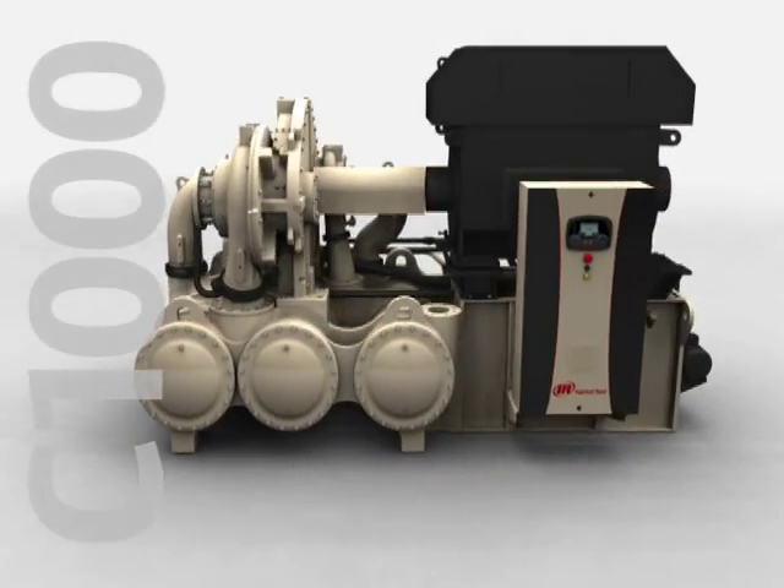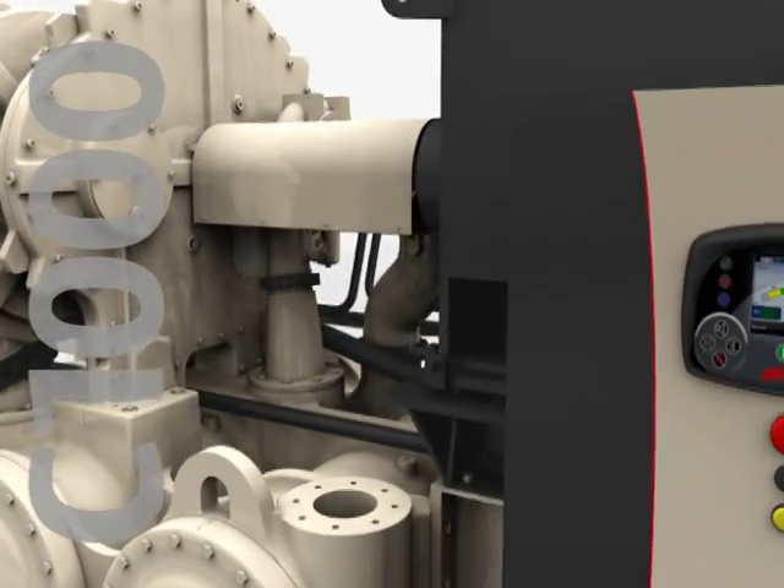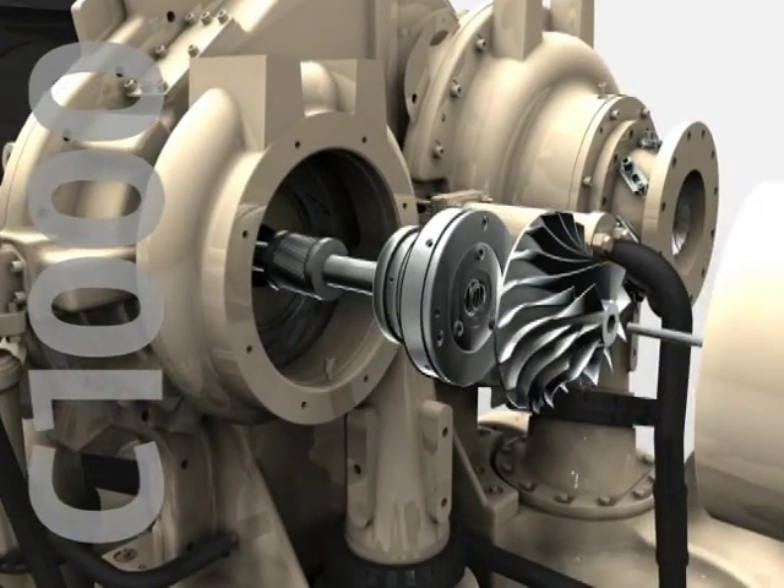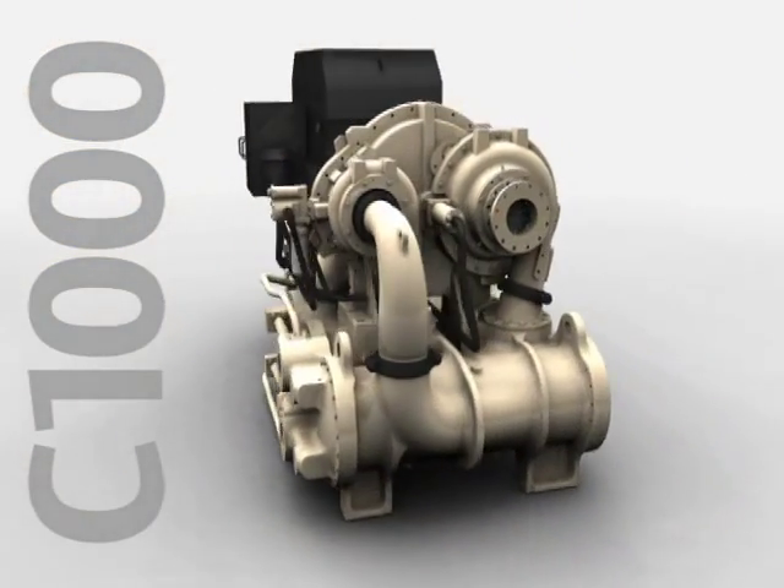C1000, creating a new platform for proven design and advanced technology, optimized for reliability, efficiency, and productivity. That's simplicity by design.